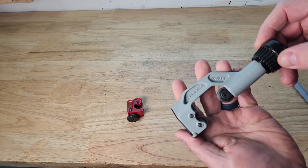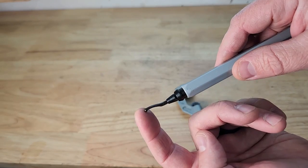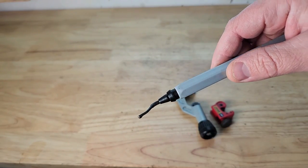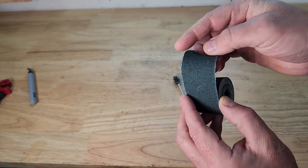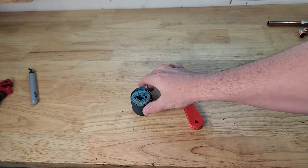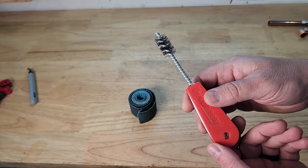If you're cutting pipe you'll need a copper pipe cutter and a deburring tool to remove burrs and sharp edges. You'll need something rough to clean up the pipe so the solder will stick. I like to use emery cloth for the outside of the pipe and one of these pipe brushes for the inside of the fittings.